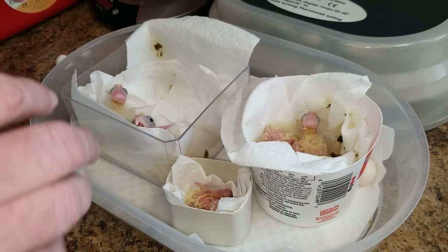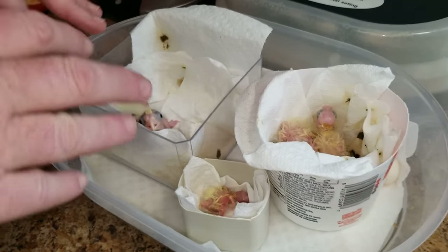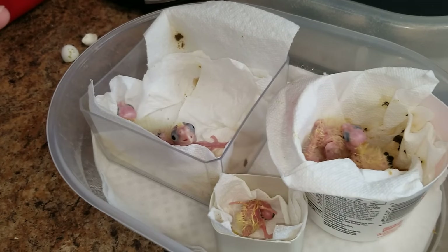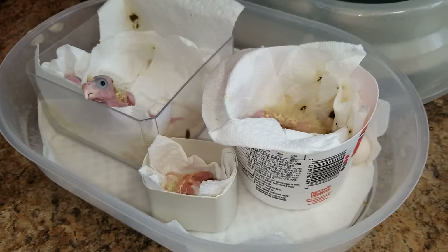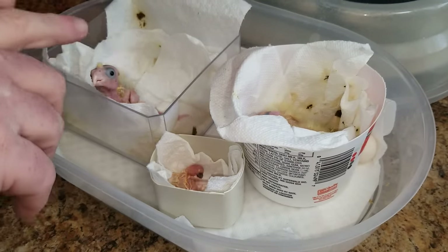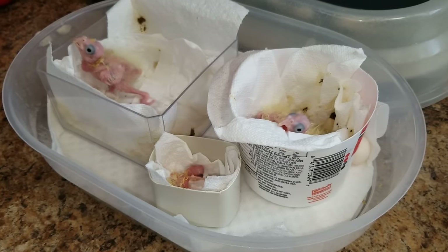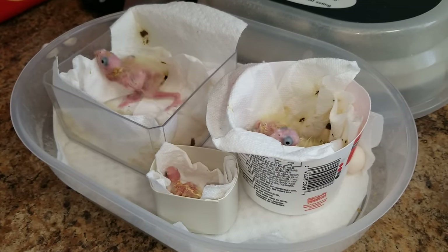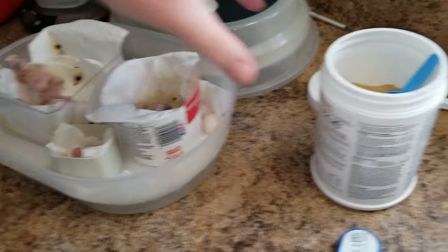I want to show you the differences in sizes and the different stages. The oldest one here is maybe two weeks old, and the youngest is maybe about a week old, so you can really see the difference in how they change from the time they're hatched till about a week and a half to two weeks old. We're going to feed them, clean their bowls, and I'm also going to show you us making formula.